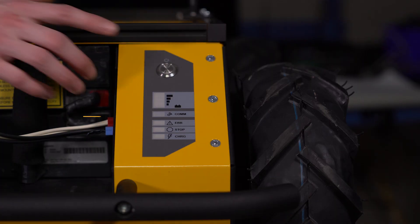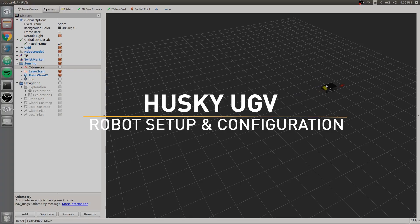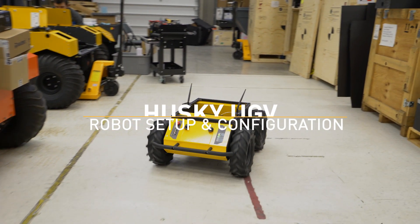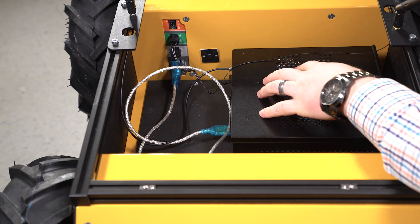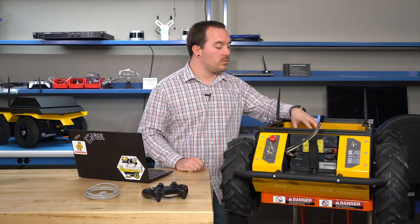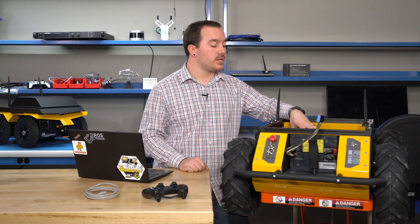Hi, I'm Dave from ClearPath Robotics, and now that you have your Husky unboxed, we're going to go through how to get it set up for you to start doing your research, or all your development for your research. Inside the Husky, we have your main computer, which is running ROS and where you'll actually be doing all of your research.